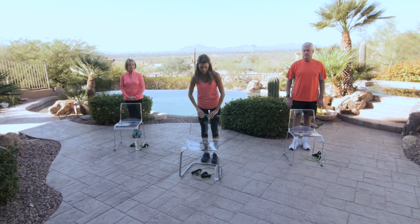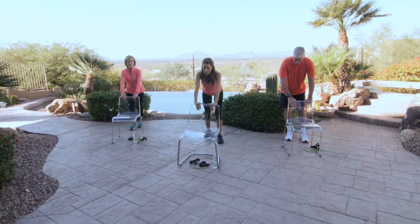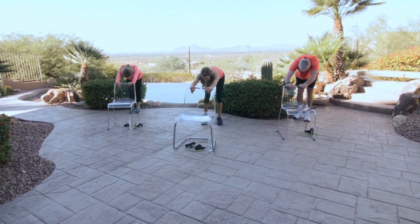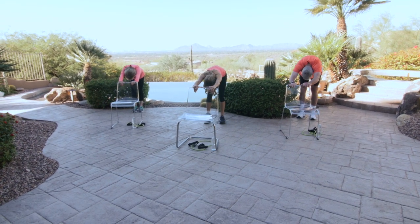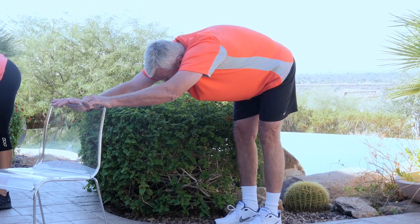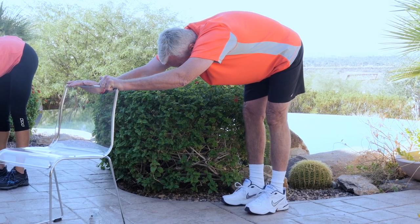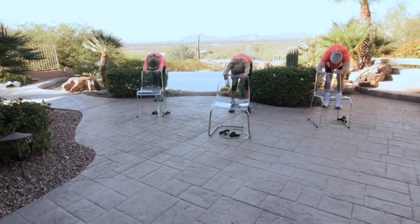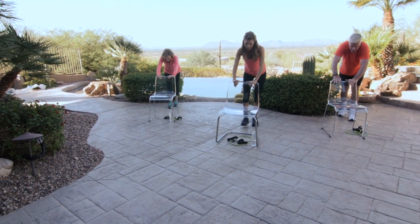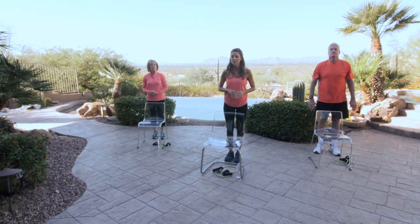And our last standing exercise — go ahead and hang onto that chair. You're going to walk back, drop your ears between your arms, nice flat back, and breathe. Breathe in through the nose and out through your mouth. Just enjoy that stretch — stretching out your back and shoulders. And carefully walk your feet back to the chair. Let's continue that warm up from our seated position.